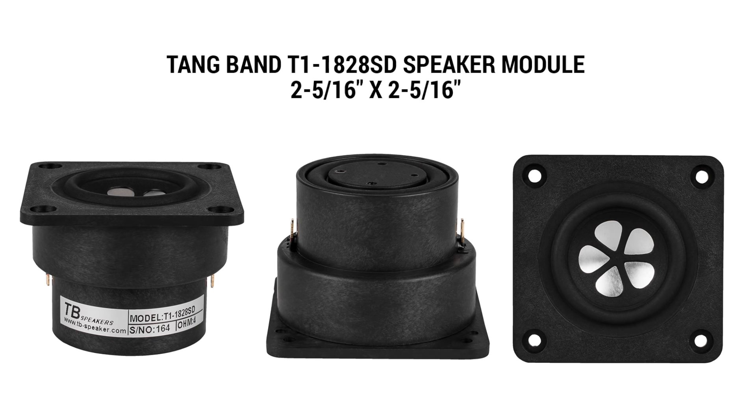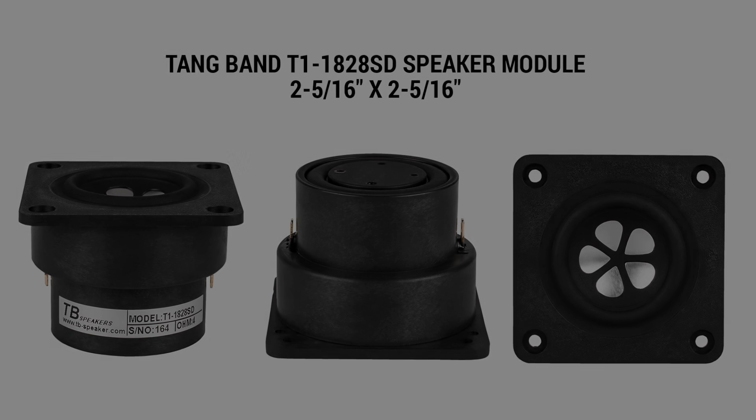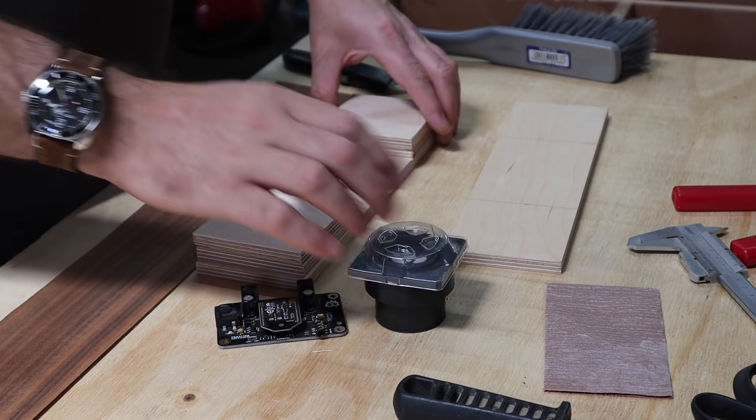However, this project is a bit of a fail to be honest. For now, you can watch me build this and in the end you'll see why I say that it's a fail.